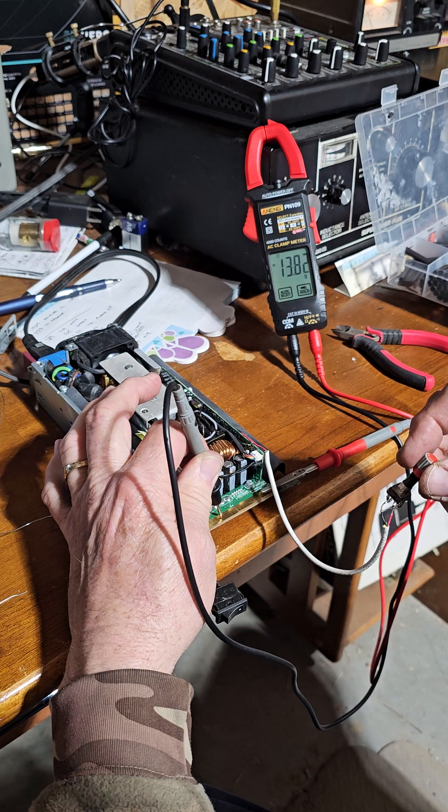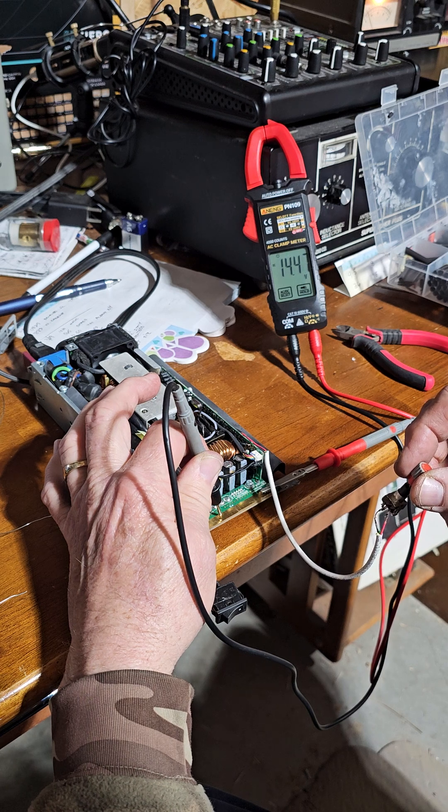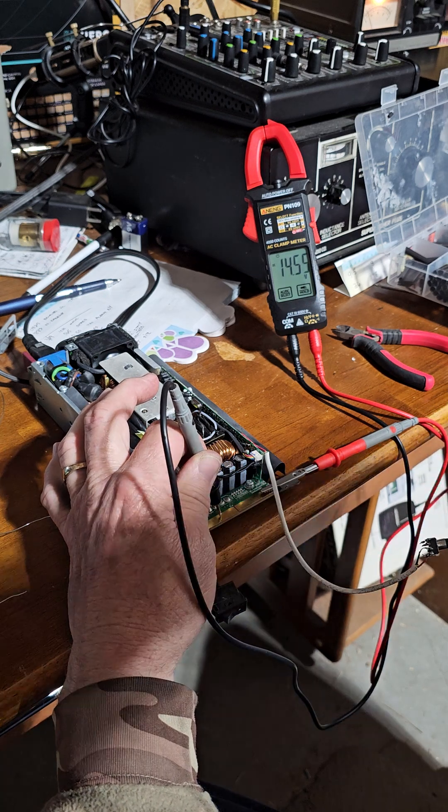For a few guys that want to play around and take her up to 14.5 for your amplifiers — there we go. Anyway, it worked.